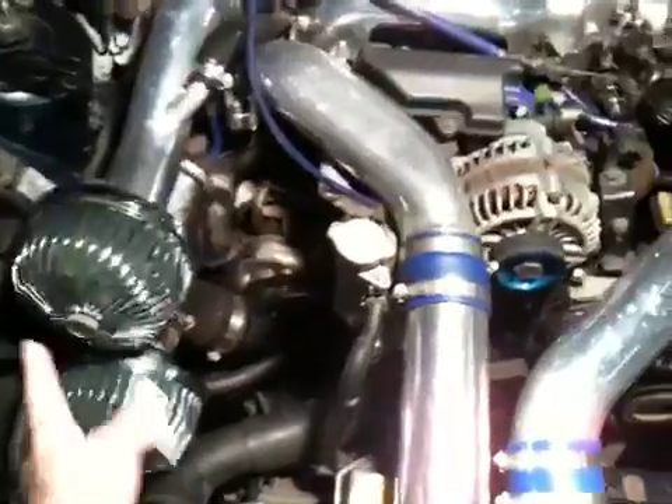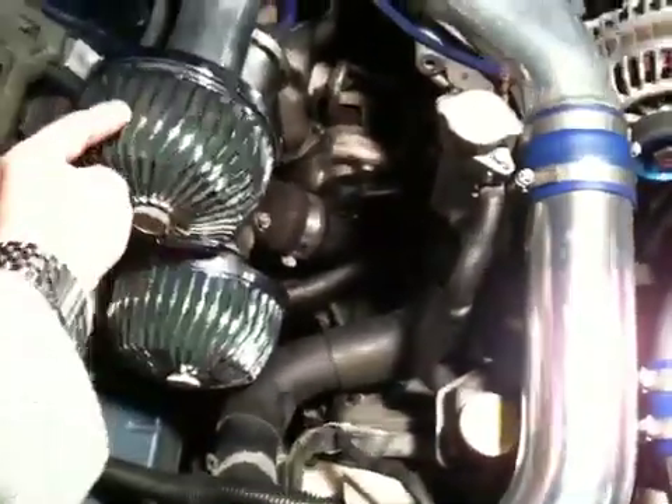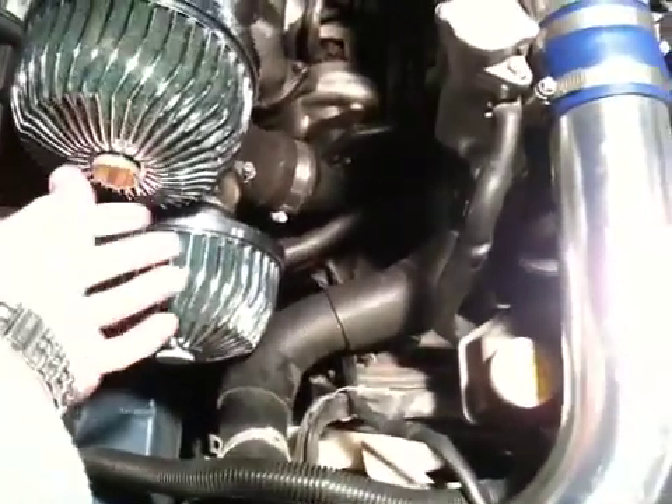These once again are the air intake systems — the filters. Mine are kind of a crappy blue color. They used to be really pretty but now they're all washed out.